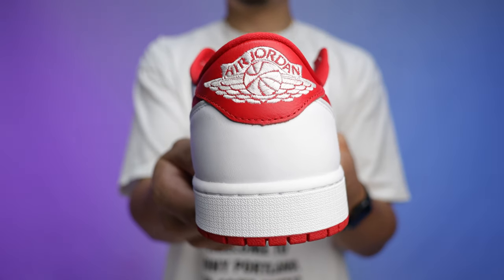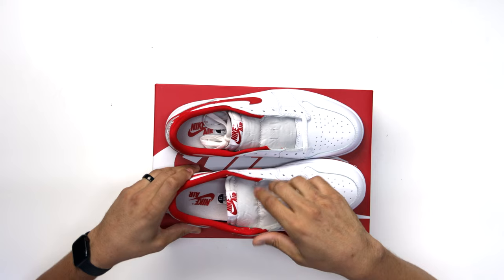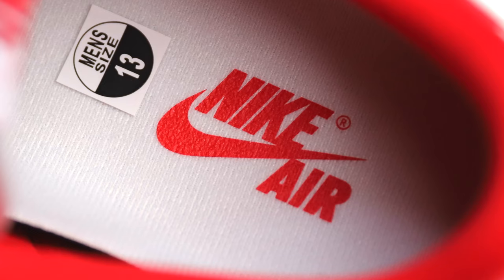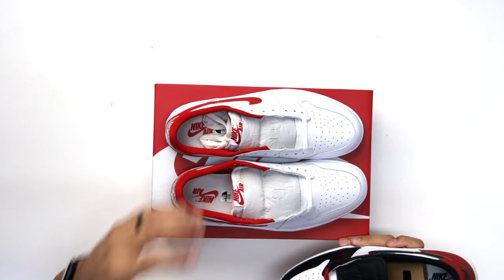On the heel there's a really nice detail — typically you have an embossed stamp of the wings logo on the back, but this one is stitched, which gives it a more premium vibe, similar to what you might see on the Travis Scotts. The shoe also has an all-red sock liner, a white insole, and a red Nike Air on the heel. The Black Toe Air Jordan 1 Lows come with red laces and an additional pair of black laces, but these University Reds only came with white laces — no extra pair included.